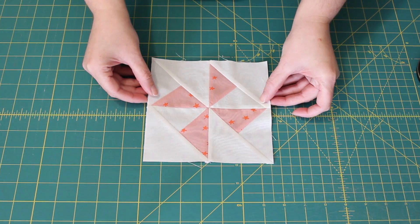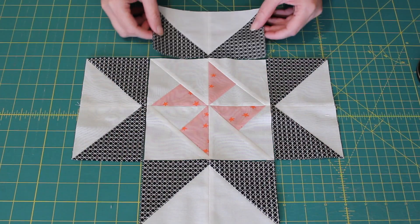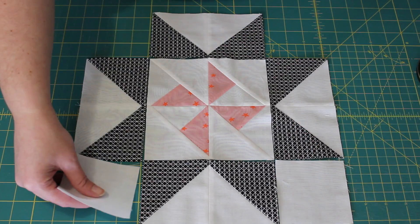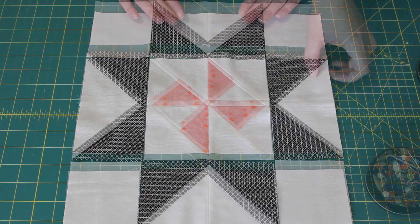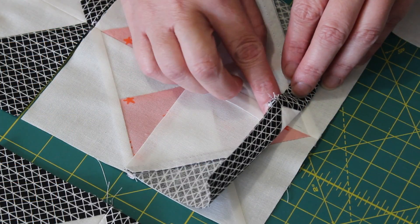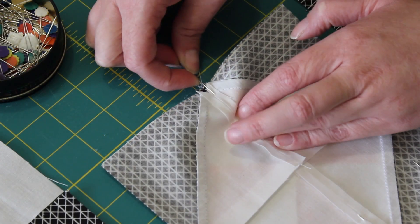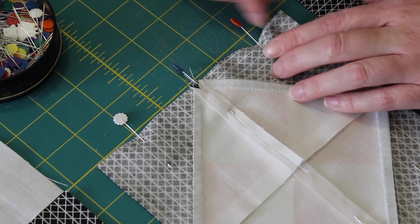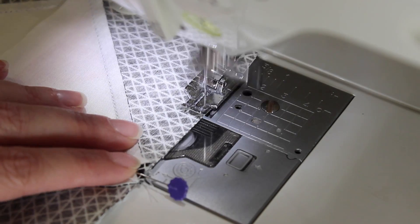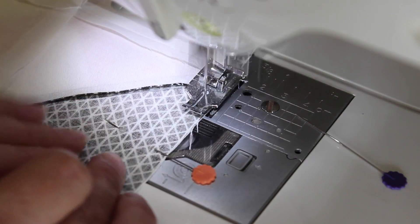Once all of the elements to the block have been made, lay them out into the Martha Washington star block design using the pattern sheet as a guide if needed. Starting with the middle row, flip one flying geese unit over onto the pinwheel centre unit. Evenly line up the centre seams with one another and pin the edge securely into place, then do the same thing with the opposite side. Sew a quarter inch seam down both sides, making sure all of the centre seams are lying flat before feeding them through. Then press each of the seams inwards towards the pinwheel centre unit.